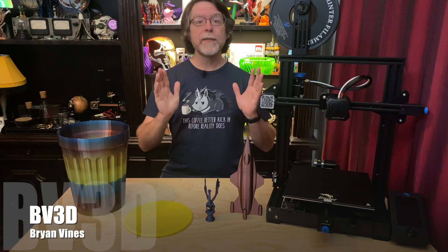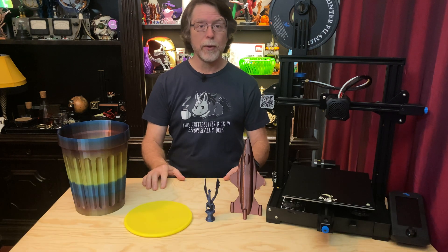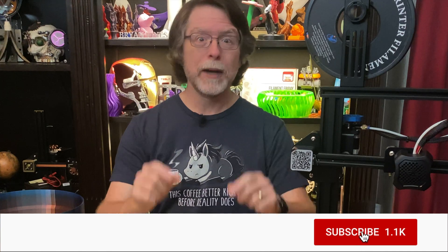Hi, welcome back. If you're new here and you're wanting to learn about cool 3D printer upgrades, 3D modeling, and other 3D printing related stuff, start now by subscribing and clicking the bell so you don't miss anything.